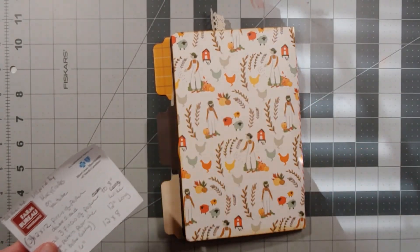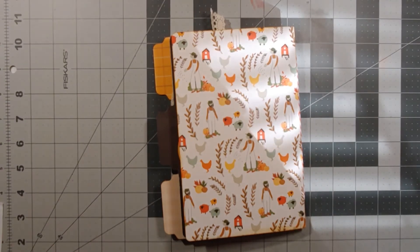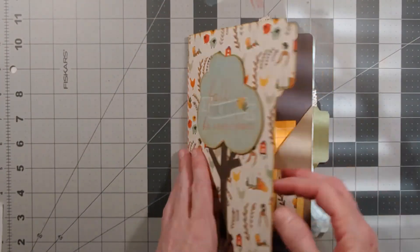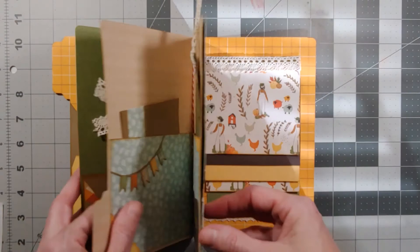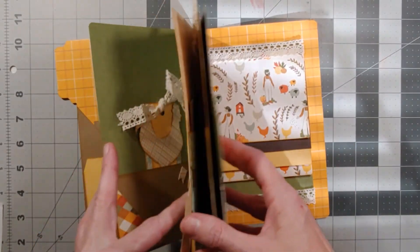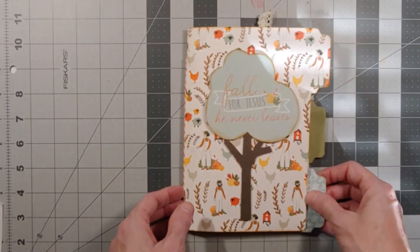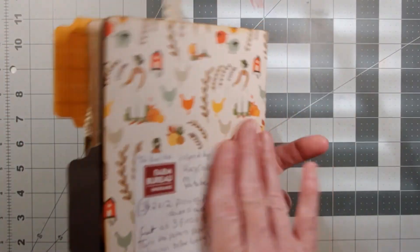Here are all my notes on which pieces I used and dimensions. I used three pieces of 12 by 12 cardstock on this. The cover is one piece cut down, and each file folder is a piece, but it's double-sided, so it looks like more pieces of paper. It was actually only three pieces of 12 by 12 paper, so this is fairly simple and easy, which is what I like in a craft project.